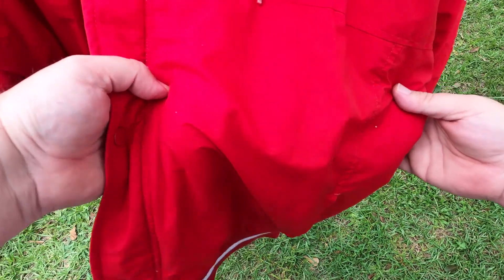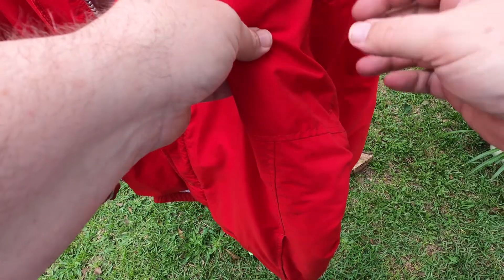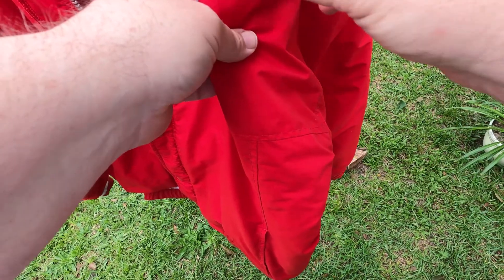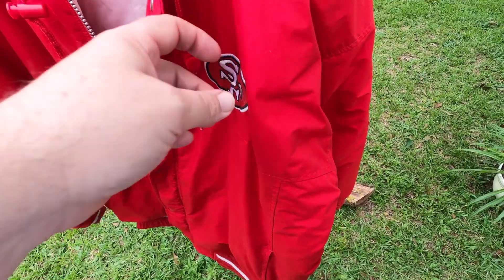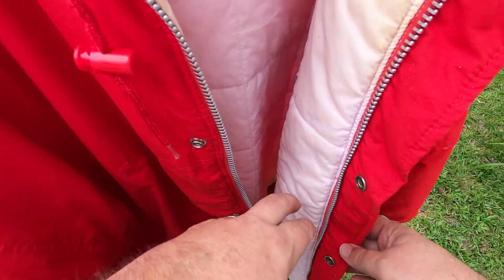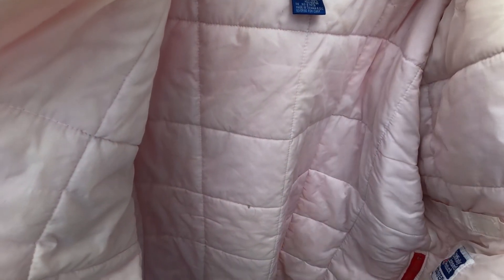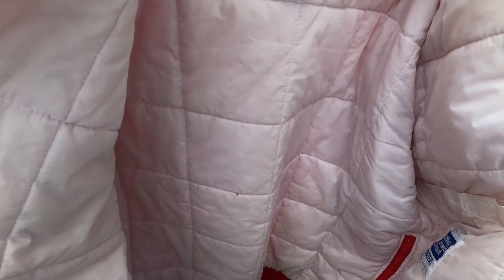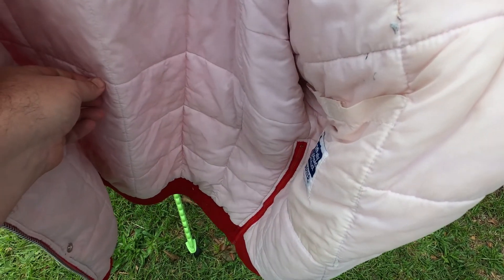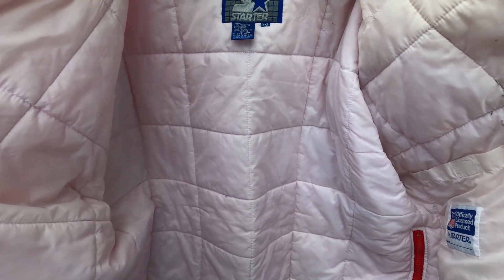I'd lean towards saying that's a pretty true 2XL. In fact I was a little surprised about it — I've had some starter jackets in extra large that measured about 29 or 30 inches, but most extra larges would be more like 27 or 28 across, so it's handy to have just a little bit more in these 2XL sizes.